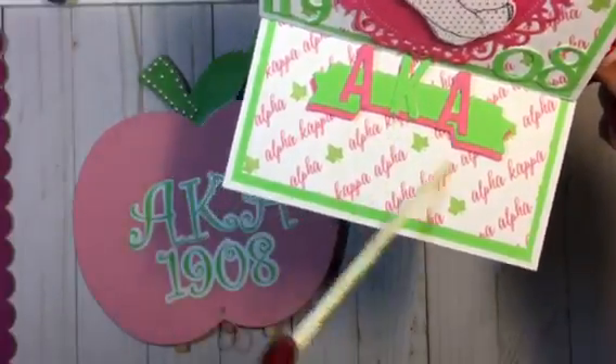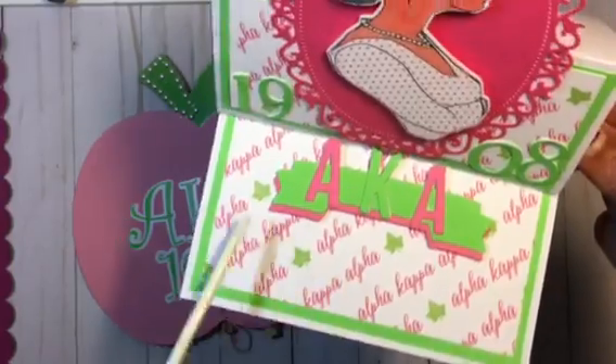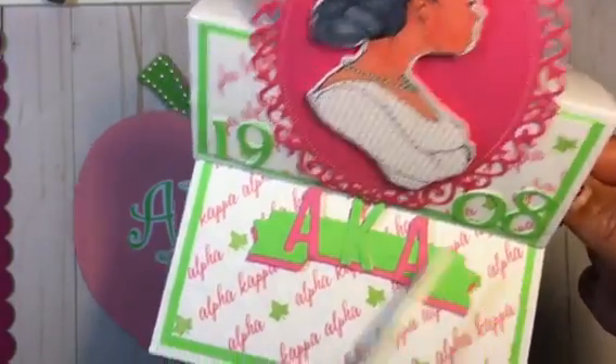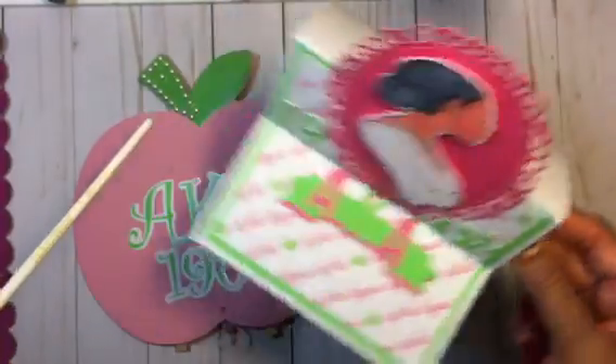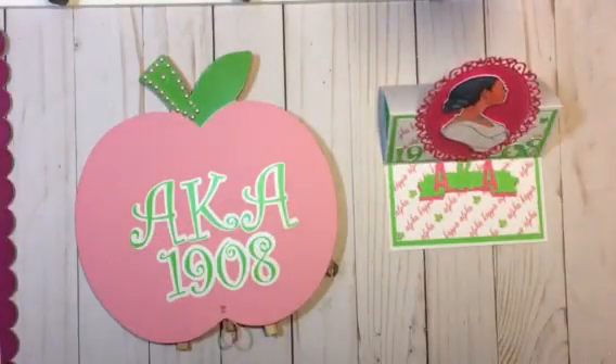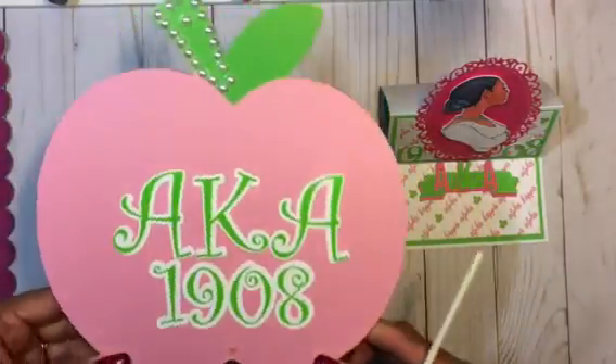I added '1908' to there, and I thought it turned out really cute. To go with her card, I also created this, which is an apple easel.